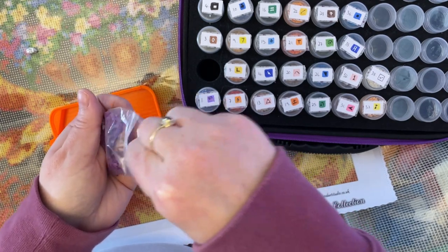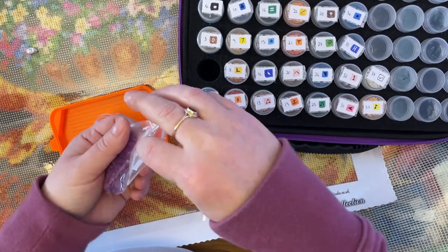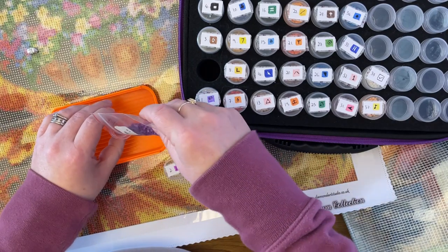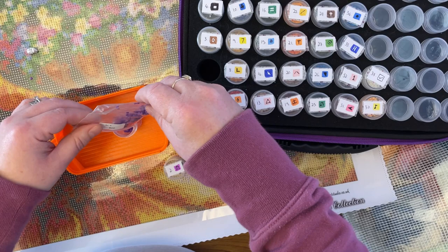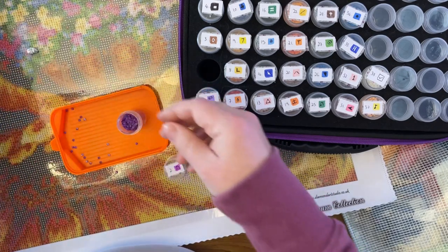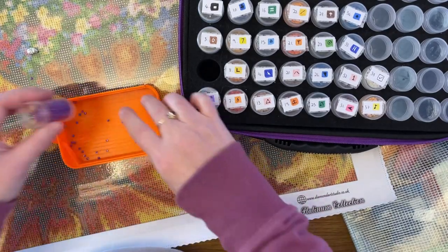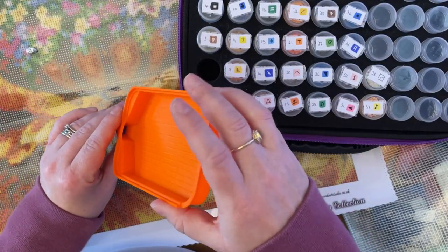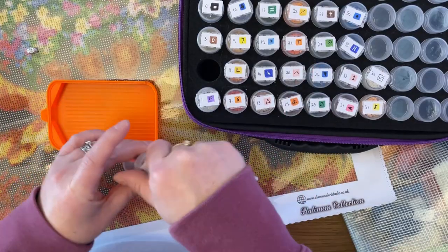There have been so many times over the past couple of years where I've found something on Etsy — a tray, a pen, whatever — really wanted it, and then seen it doesn't ship to the UK. Hopefully the forwarding service will fix that. I've also realised I don't really like kitting up from baggies — I think it's just what you're used to, and most of the companies I work with most often use sealed packs.